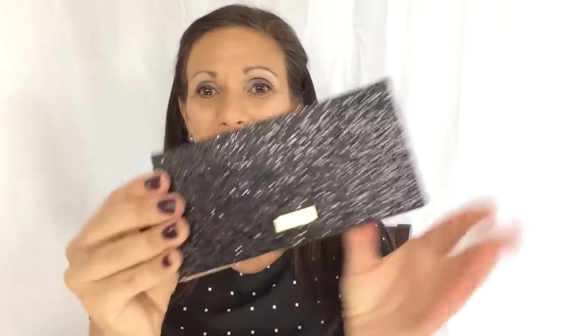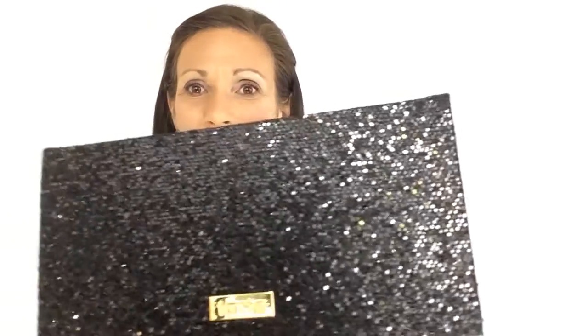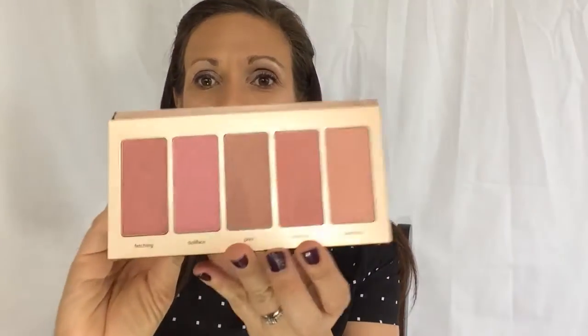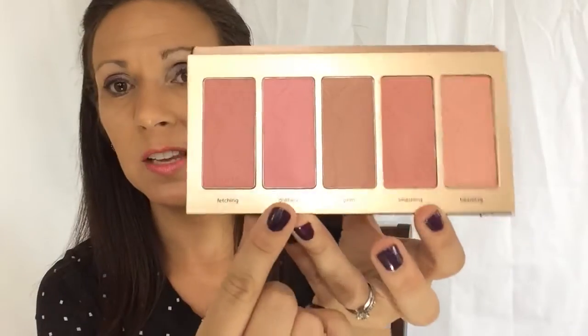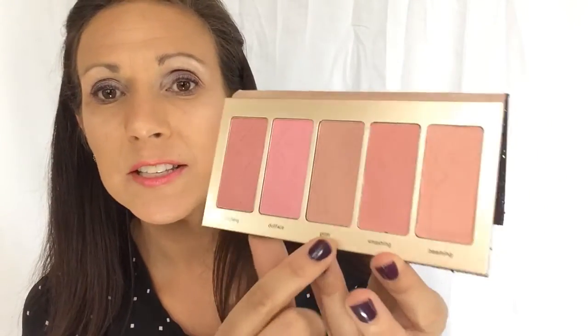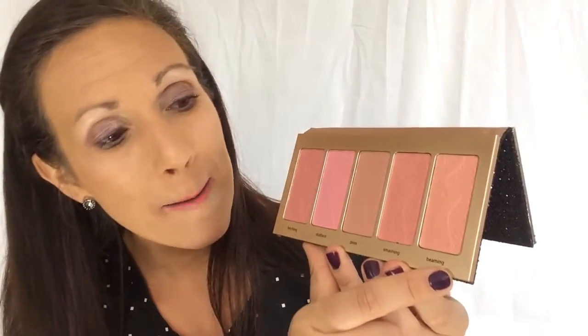So it is a limited edition palette, and I wanted to make sure I could get my grubby little sticky hands on one before they were sold out. Can you see the sparkle on that? I'm automatically drawn to anything black, and the fact that it's sparkly — love it. So the shades are: fetching, doll face, prim, smashing, and beaming.